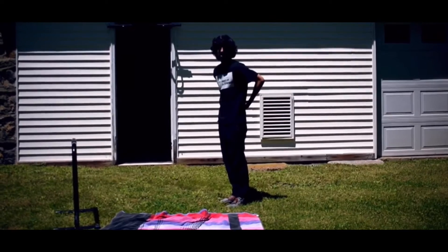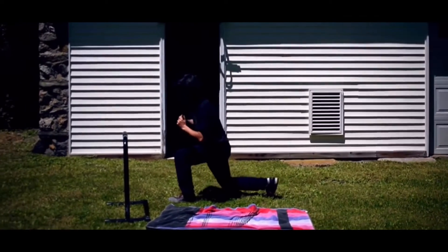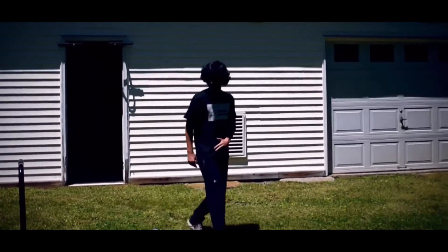Make sure to squeeze your butt cheeks together at the top to engage your glutes. Then towards the other side, back up — just take that to failure from there.